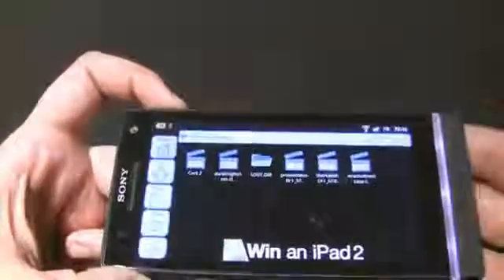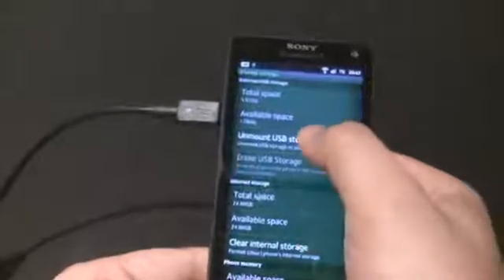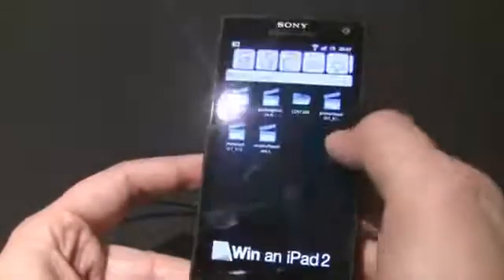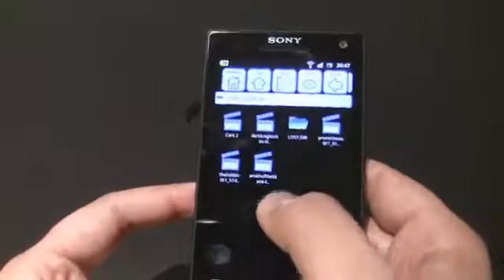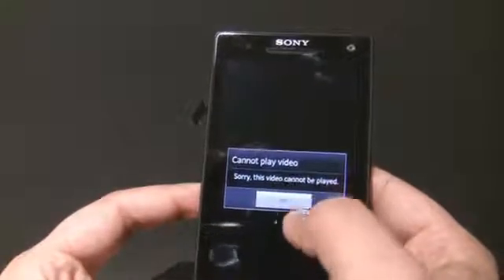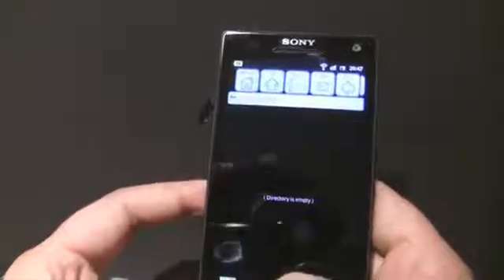That's USB On-The-Go demonstrated. Always make sure that when you disconnect your USB stick, you go to USB storage and click 'Unmount USB storage' first. Once it's unmounted, the stick is safe to remove. If you then go back into the Astro folder, those files will no longer be accessible — clicking on one shows it cannot play because it's gone. These files weren't stored locally on the handset; they were on the USB stick. The directory will show as empty.